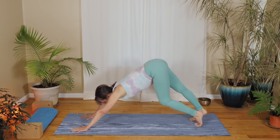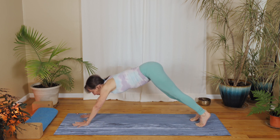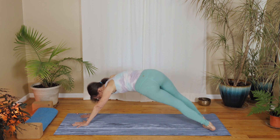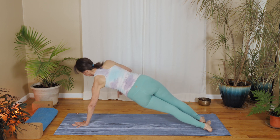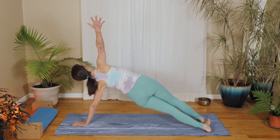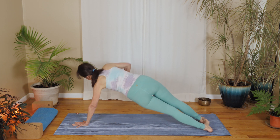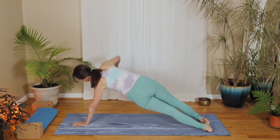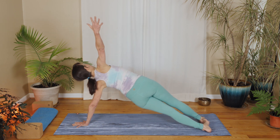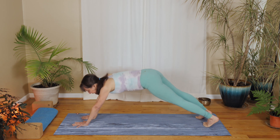Move your legs around, keeping the back nice and long. Bring the left hand in a little bit. Bend your knees and swivel your knees to the right so the right foot is in front of the left. Push into your left hand to lift out of your left shoulder. Reach your right arm up. On an exhale, reach it across, and inhale open up. Exhale reach across. One more time — inhale open up, exhale reach across. Come back into your down dog.